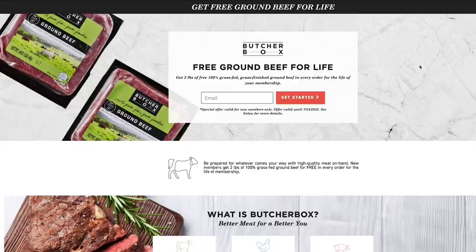Here's a chance to never have to shop for ground beef again. ButcherBox is giving new members free ground beef for life. Sign up at butcherbox.com/tire and every order you do with ButcherBox, you get 2 pounds of free ground beef in every order for the life of your membership. That's free meat for life. Go to butcherbox.com/tire to claim this deal — free ground beef for the life of your membership. It's a hell of a deal, folks.